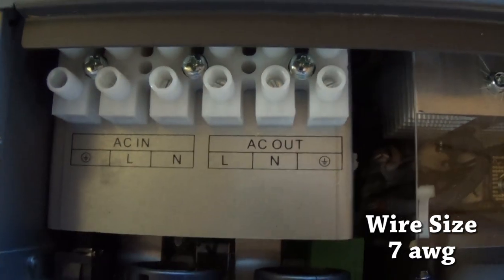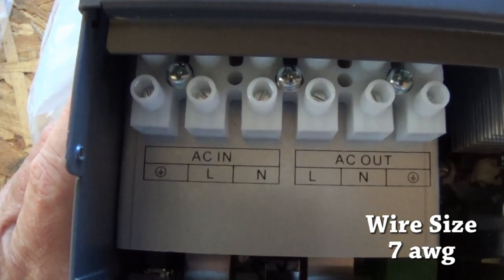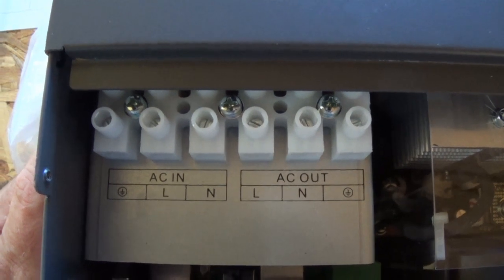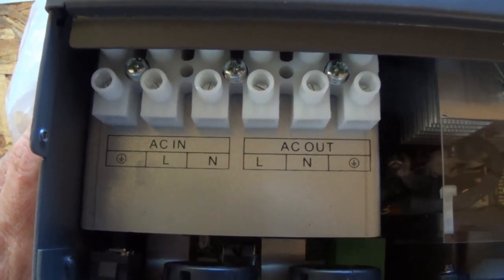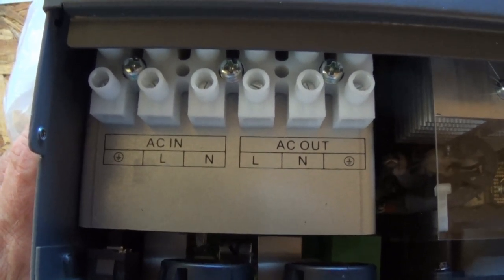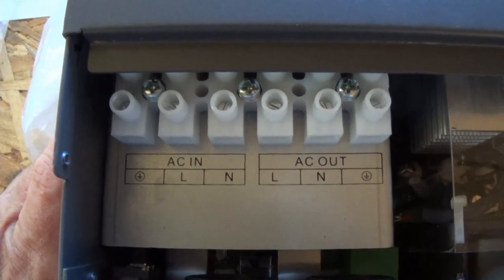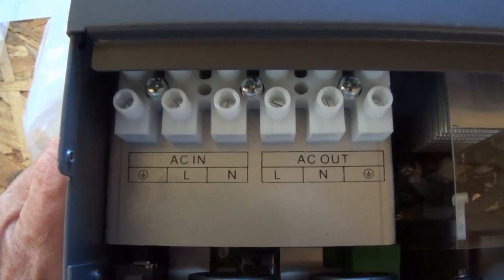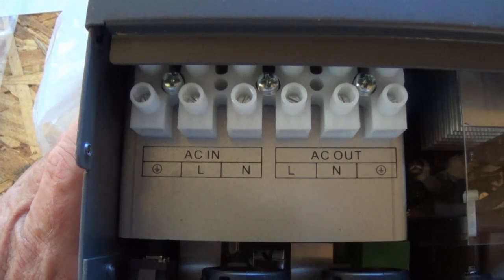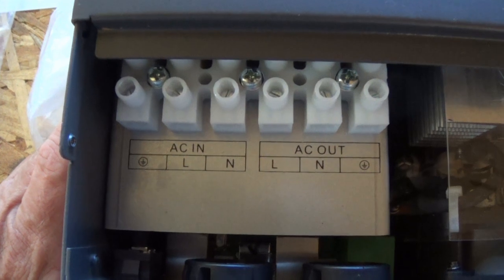This is your AC in and your AC out. I'm off grid — the nearest power line is two and a half miles away — so AC grid power doesn't exist for me. I understand that I can hook up a generator to this. Some people say a generator is 'dirty power' because it doesn't maintain the 60 Hz needed for true AC, but we're going to hook up a generator eventually to charge it and see how things go.